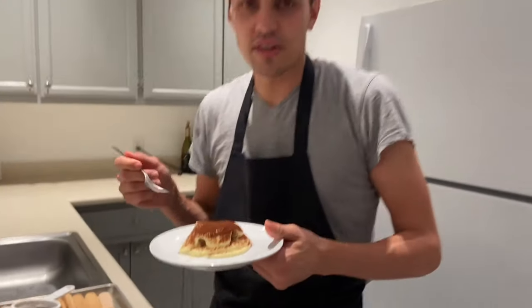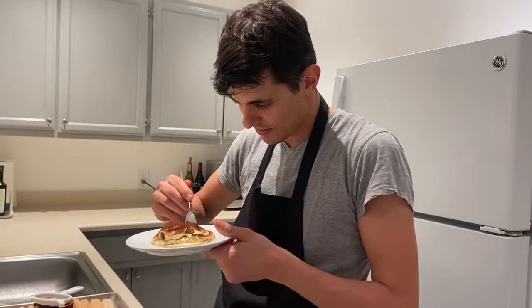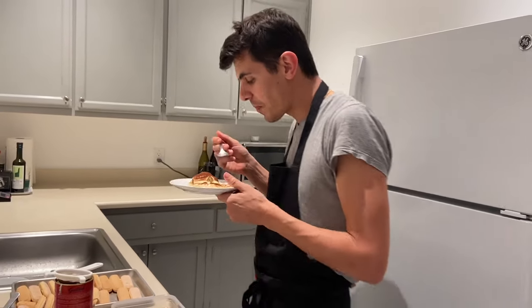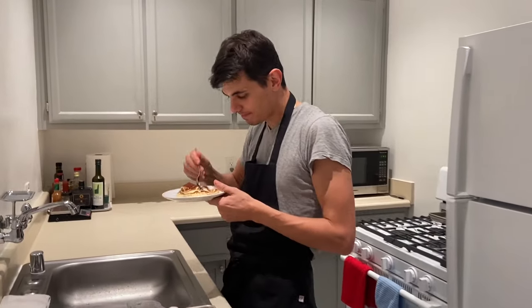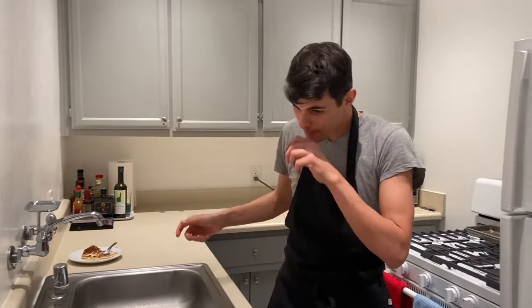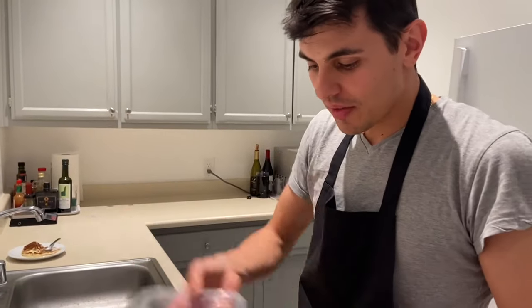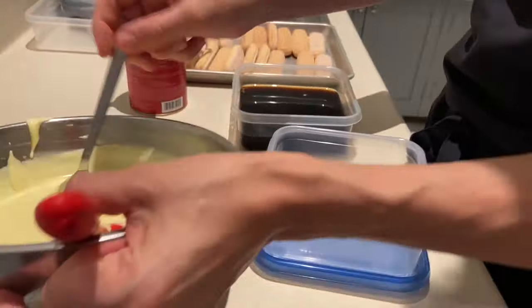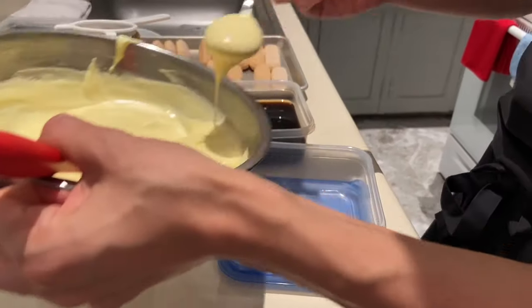Now we have to test it to be sure that it's nice. It's always something special. Now let me show you in a very few minutes how we usually do the tray.